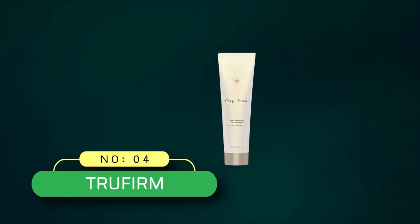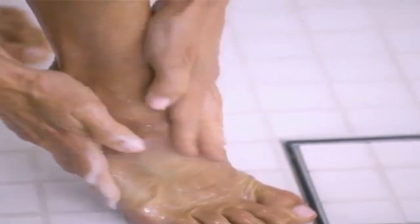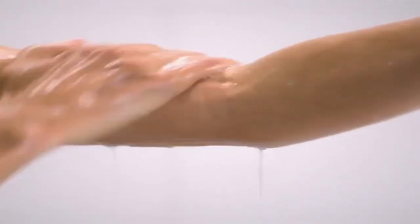Number four: TruFirm Crepe Erase. Take the first step to reducing the appearance of dry crepey skin with this gentle exfoliator that preps the body for our step two advanced body repair treatment. Gentle AHAs and BHAs remove dull surface layers and uncover visibly smoother, softer skin from the neck down. Daily, gently massage on moist skin in the shower or bath in circular motions to invigorate and buff away dull layers.